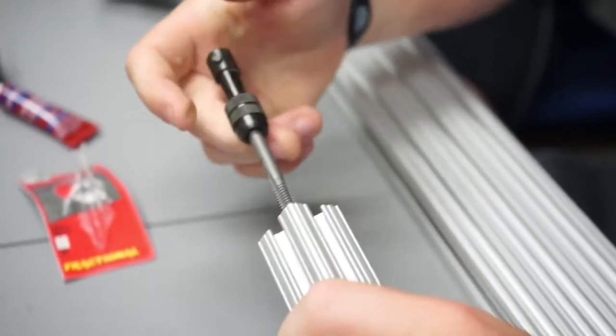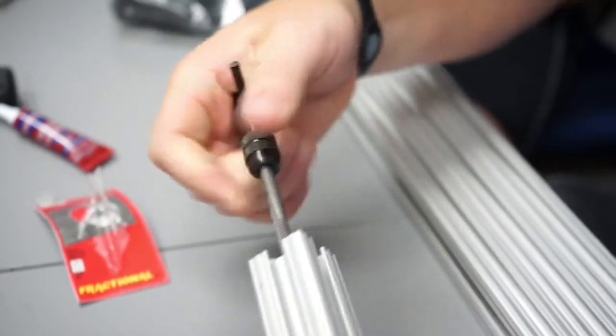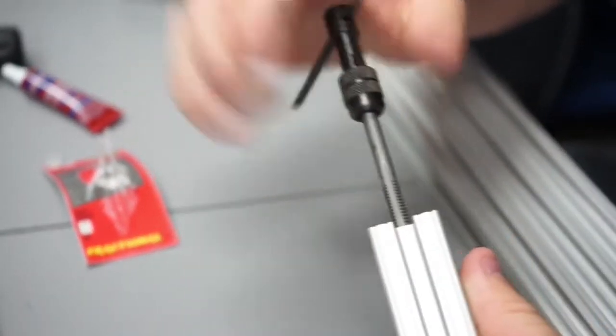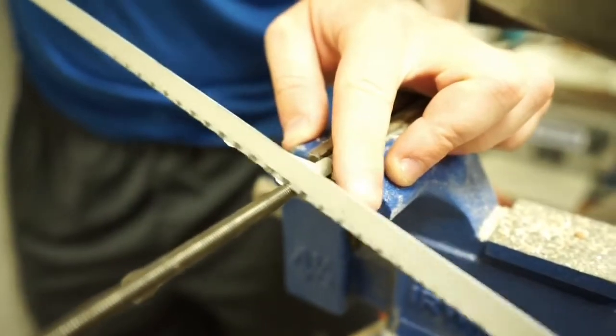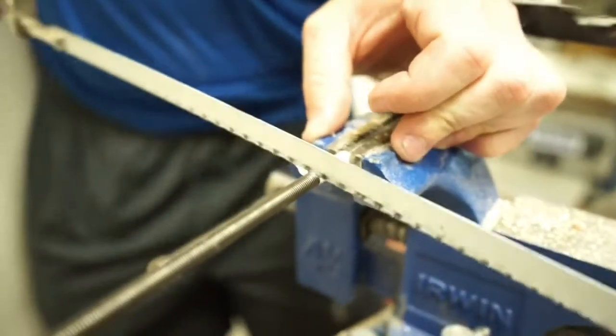Go in as straight as you can, obviously. A rule of thumb is for every two turns in, you do a half turn out, and you'll feel it clear the debris in there, and then you can come back with some more. Let's run it down.